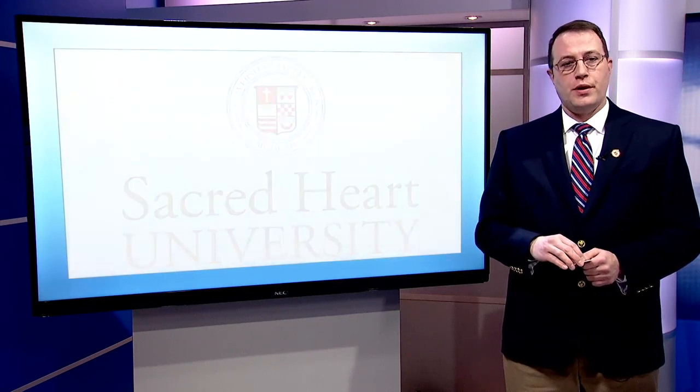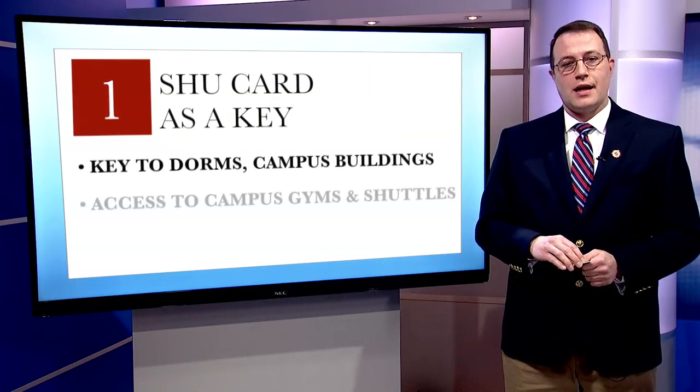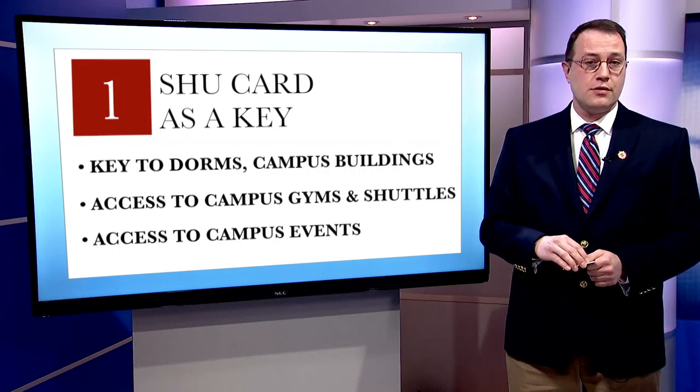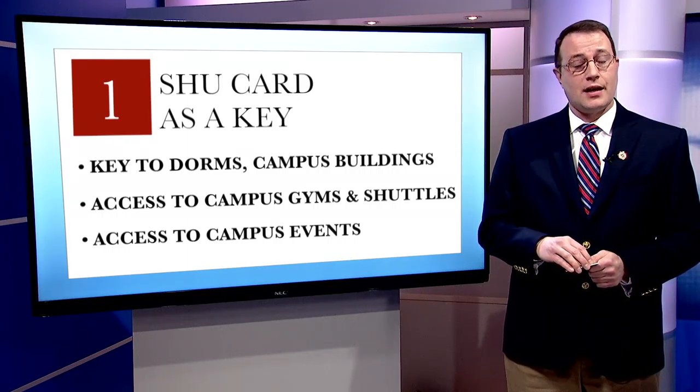Your SHU card will be your passport to everything you do here at SHU. It will be used as a key to access your room, campus buildings, the shuttles, one of our many campus gyms, as well as both student activity and athletic events.